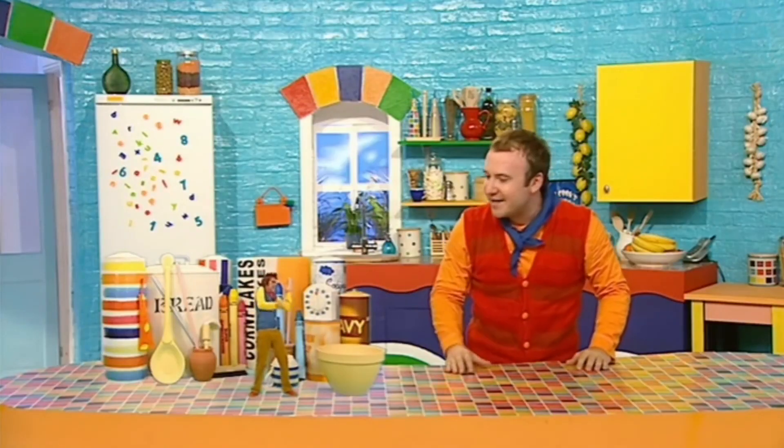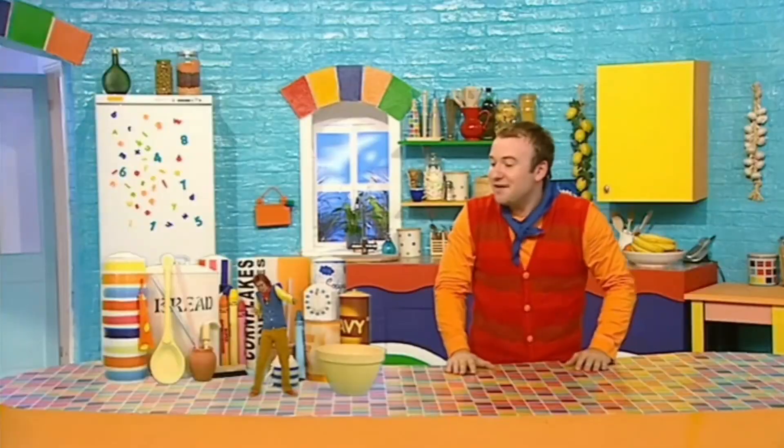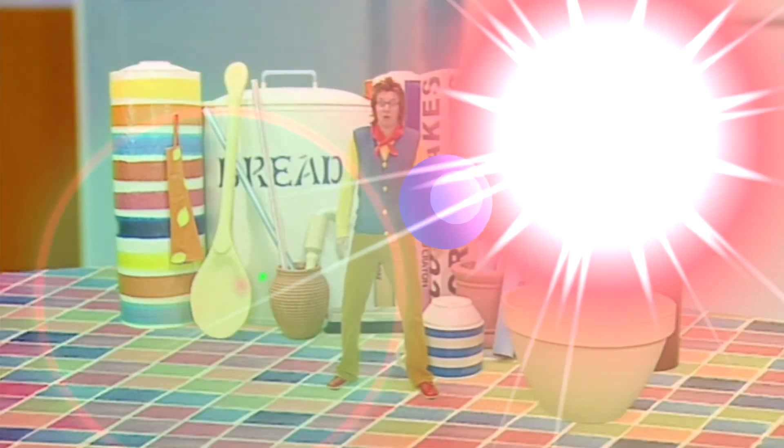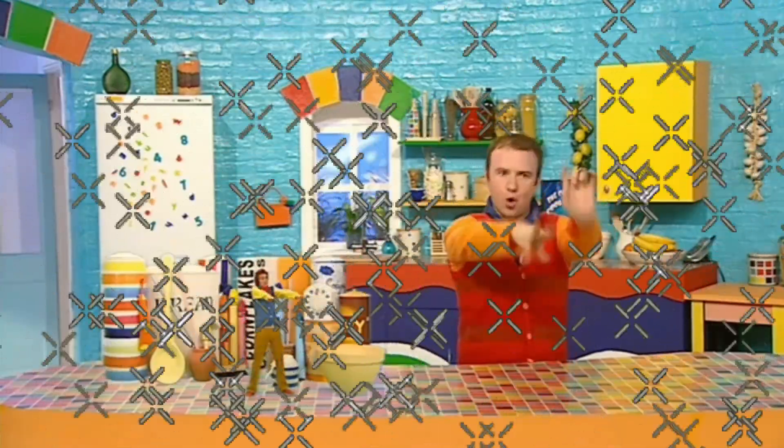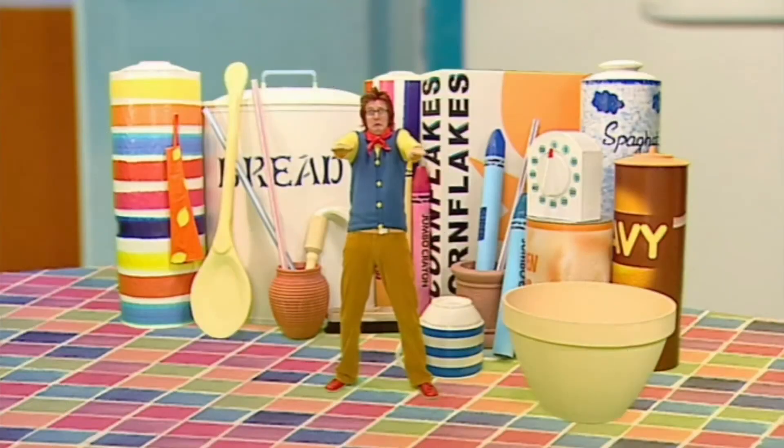Small, why aren't you wiggling? I can't! What do you mean you can't? Everyone can wiggle — you're just not trying hard enough! Come on, start by putting your arms out like this. And then give your fingertips a big ol' wiggle! I can't, I just can't!